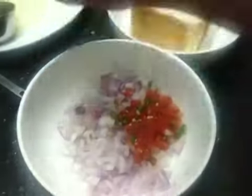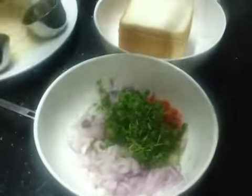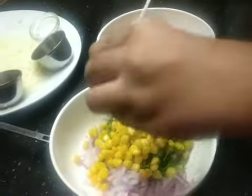You will have two pieces of sandwich. Continue to make a sandwich. Add 1 spoon of sandwich mixture and 2-2 spoons of cake.